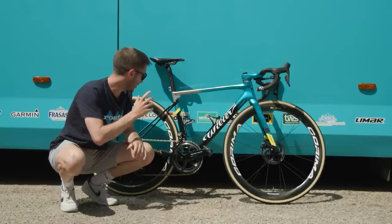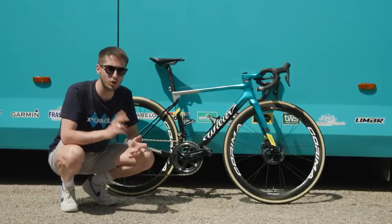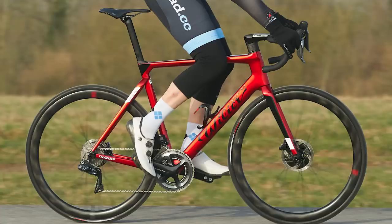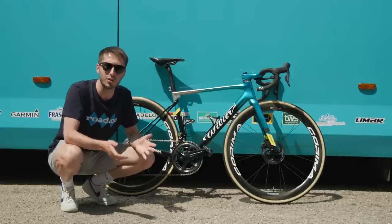These bikes aren't really that new, but Villiat does provide Team Astana with two bikes. You've got the Aero Filante, and you've got this — the climbing and general racing bike, the Zero SLR.